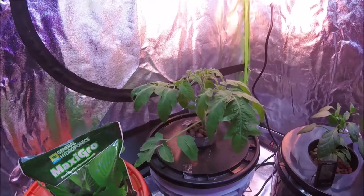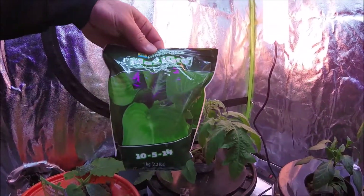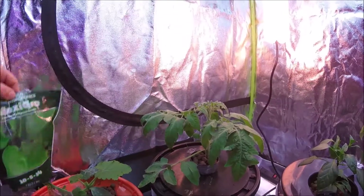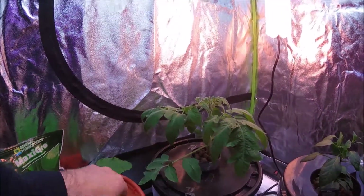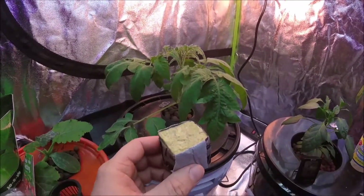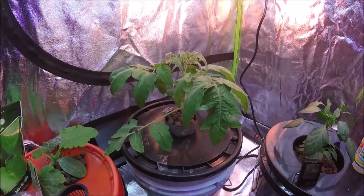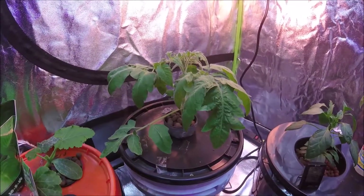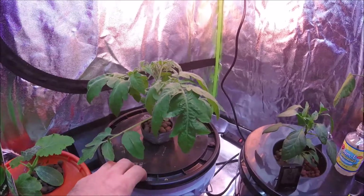It is growing in a five-gallon bucket. I'm using General Hydroponics MaxiGrow to grow this with. It is also planted in some rock wool — just an inch-and-a-half rock wool cube, as you can see there, in a three-inch net cup like this.